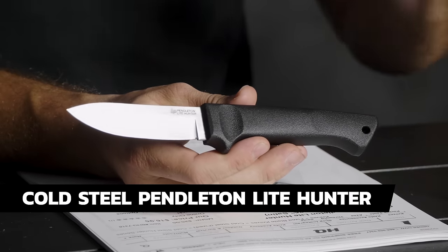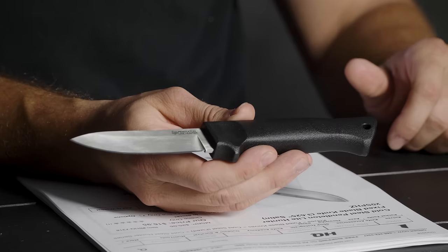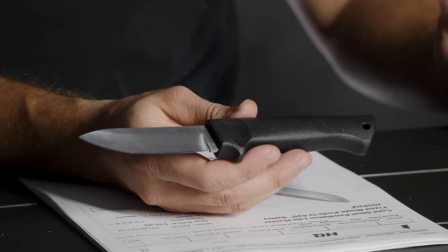The first knife is the Cold Steel Pendleton Light Hunter, going for about $17. It's a good little knife with a Mora-style plastic sheath and a nice belly on it for skinning. Nine times out of ten, if you're filling your tag, you're pulling skin off an animal, so blade belly is really important. With hunting knives, most hunters aren't stressing super steels — a softer steel is actually more useful in the field because you can field sharpen it easily.